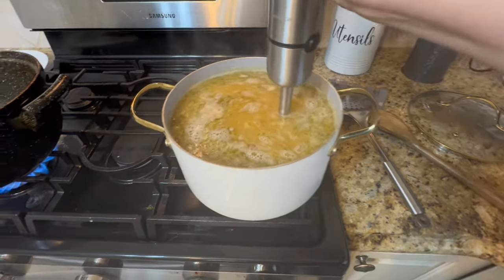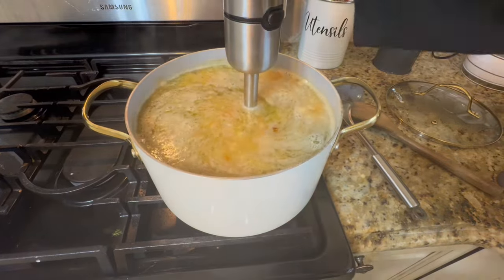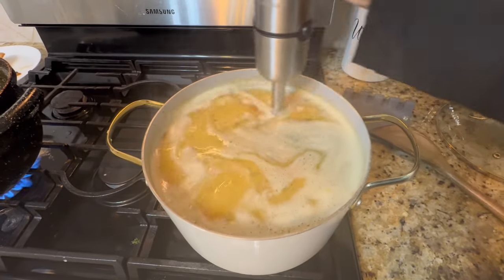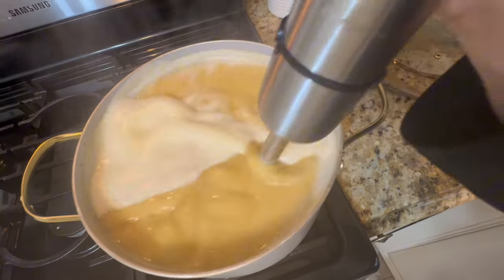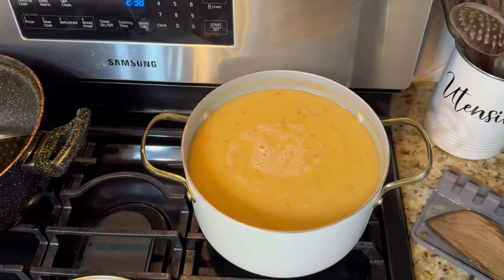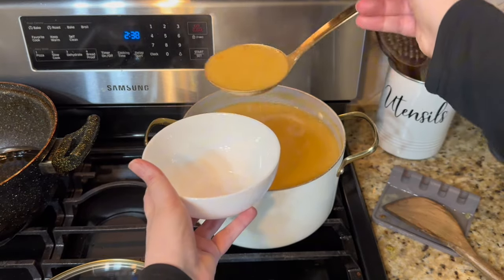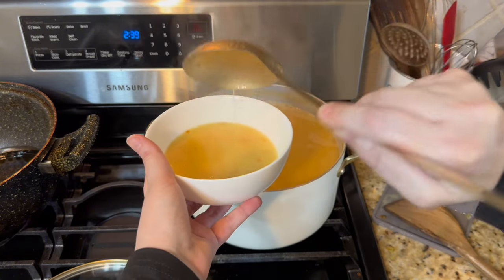I muted the blending portion so you're not listening to a loud blender. Blend everything right in the pot — the carrots, the onions, everything will mix together and look delicious. We like our soup a little watery and soupier. If you want it firmer, just reduce the amount of water or leave it on the stove longer.